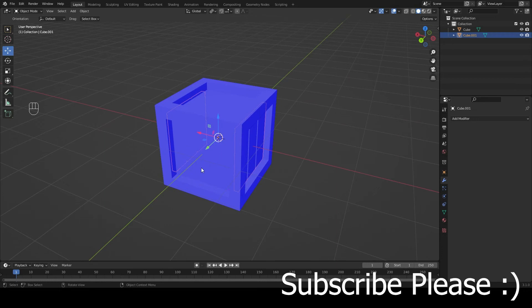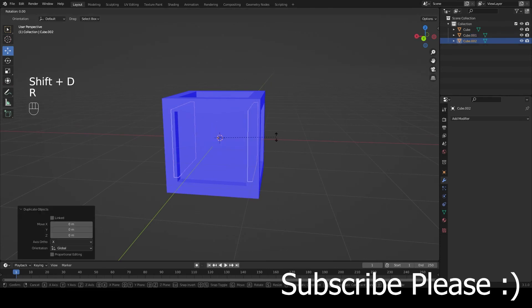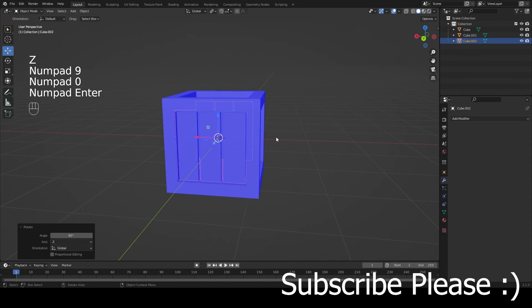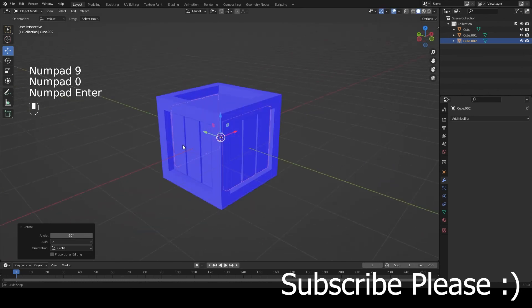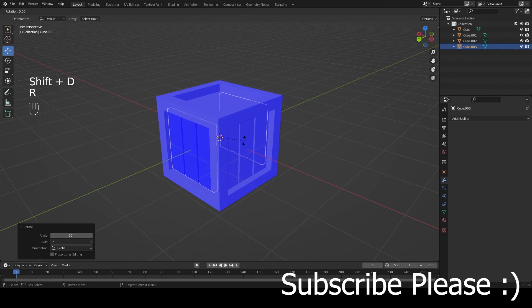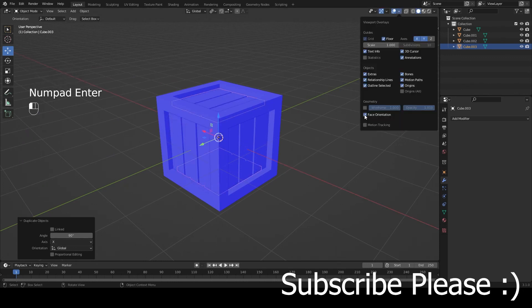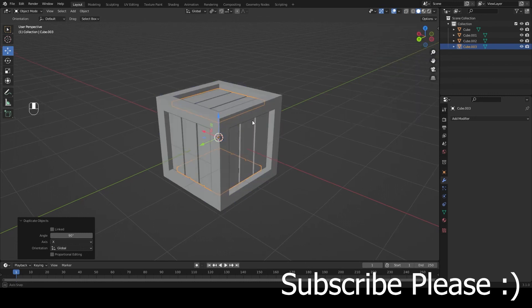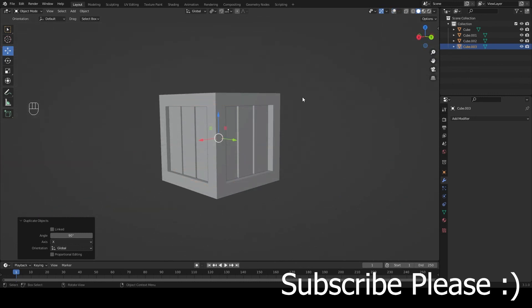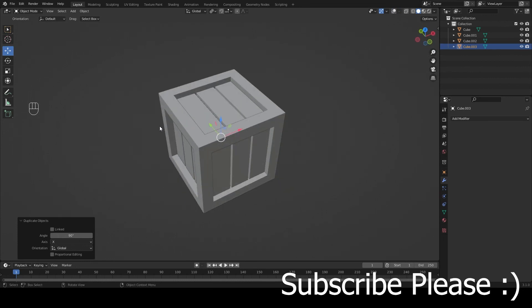Press Apply on the mirror modifier. Now I want to place the planks on the top, bottom, front, and back. Press Shift+D to duplicate, then R, Z, 90 degrees for left and right. Press Shift+D again, R, X, 90 degrees for top and bottom. Remove Face Orientation from the viewport overlays, and now we have a simple crate.